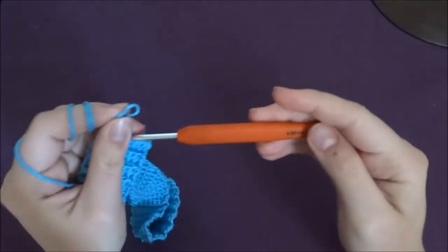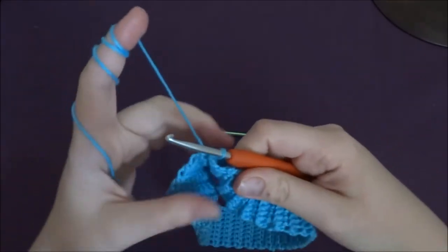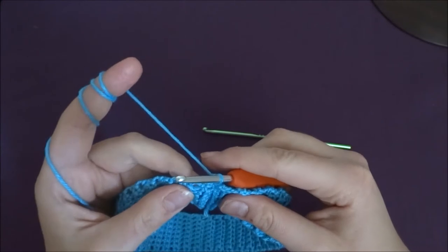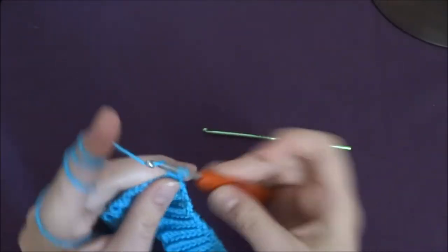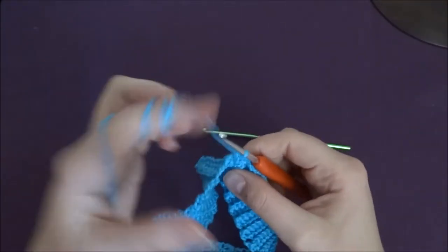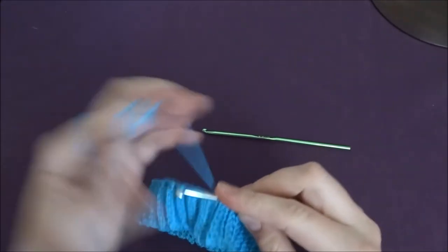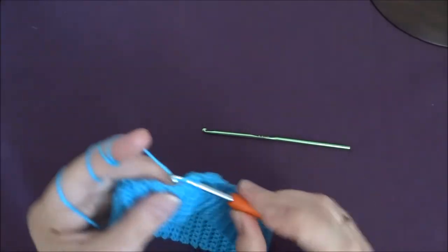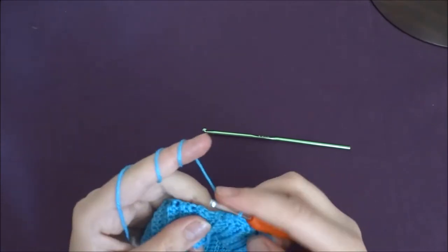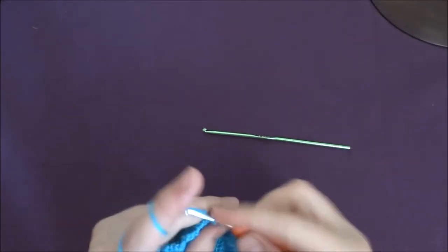Now we need to change our crochet hook to 4mm and then turn our work. Our wrong side we will use as the right side. Chain of one and then into the next stitch we are making single crochet, and into the next stitch another single crochet. We need to make single crochet in every row so at the end we are supposed to have the same number of stitches as we have rows. In my case I've got 72 rows, so I should have 72 single crochets all the way around.